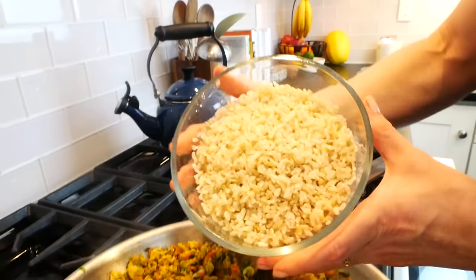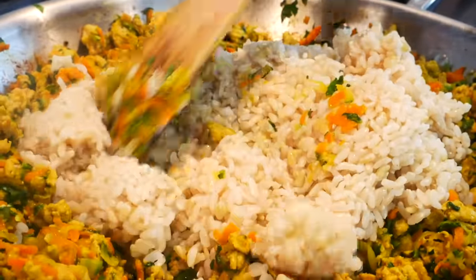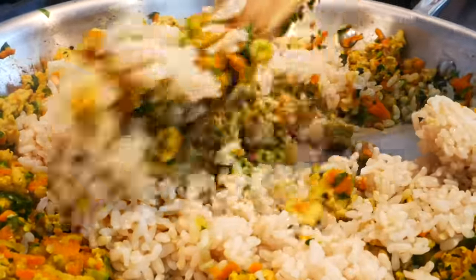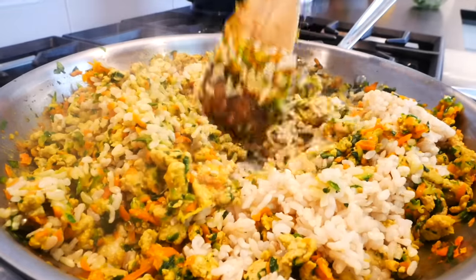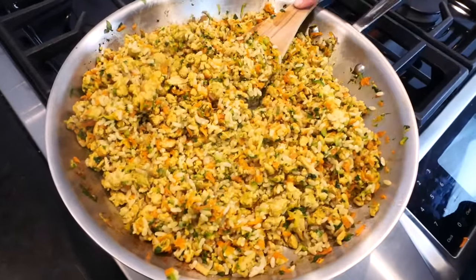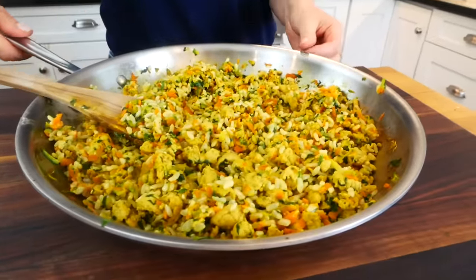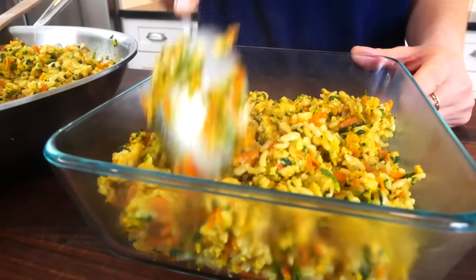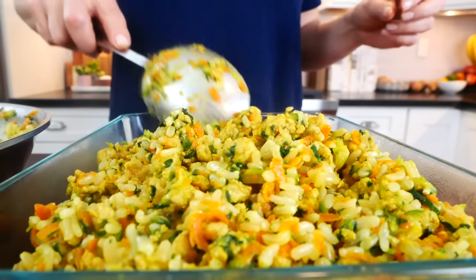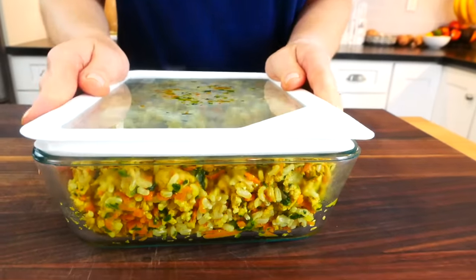The final ingredient is three cups of cooked brown rice — white rice works too. I'll stir it in; you can make the rice however you prefer. I like a shortcut: I buy frozen brown rice, cook it in the microwave, let it cool a bit, and add it right in. Let the whole mixture cool down completely before serving. Then transfer it to an airtight container — it will last in the fridge up to five days, or in the freezer for up to three months.